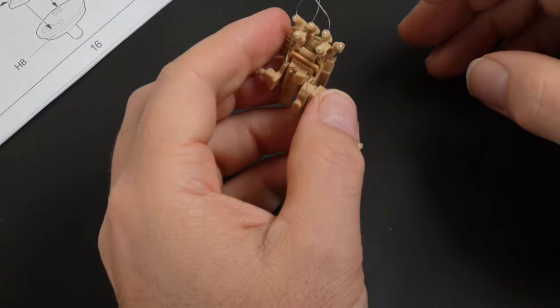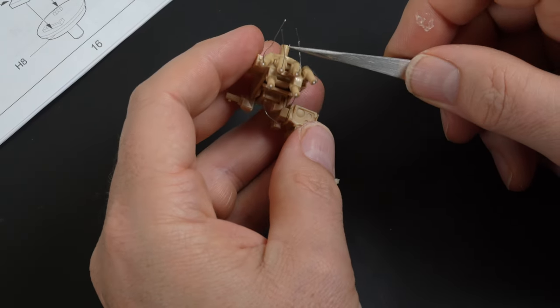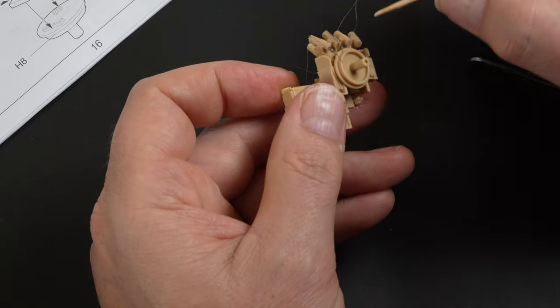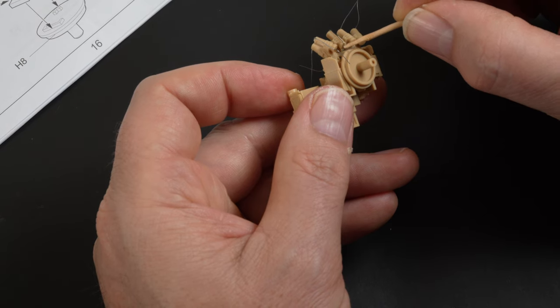The remote controlled weapons station has its own cluster of smoke launchers, so the same treatment was applied to help enhance those details. It is a simple upgrade that will add a great deal of finesse to the finished look of that part.